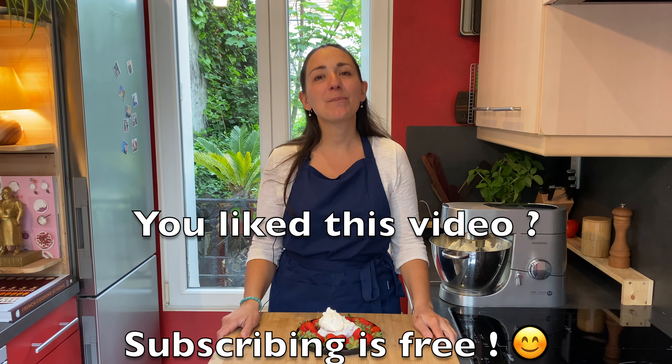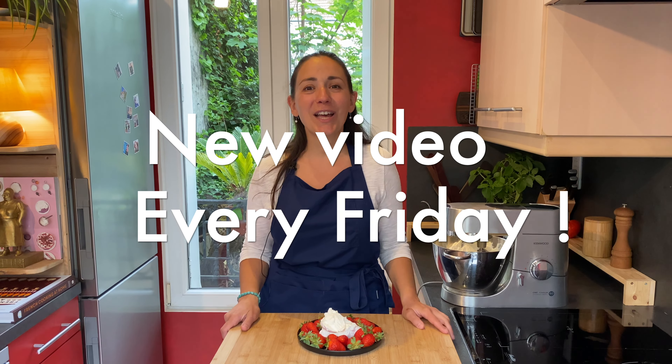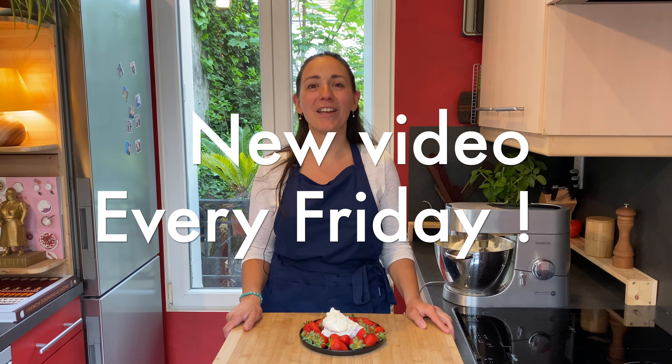Here you go — beautiful chantilly cream! I would love to hear from you, so please let me know in the comments below if you have any questions or if the recipe worked for you. Thank you so much for watching and I hope you have a nice day.